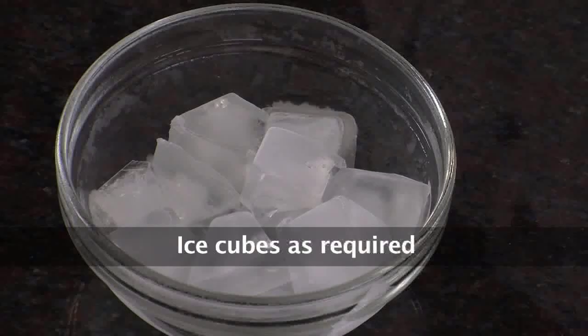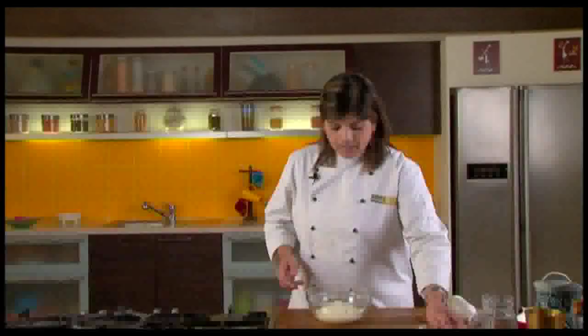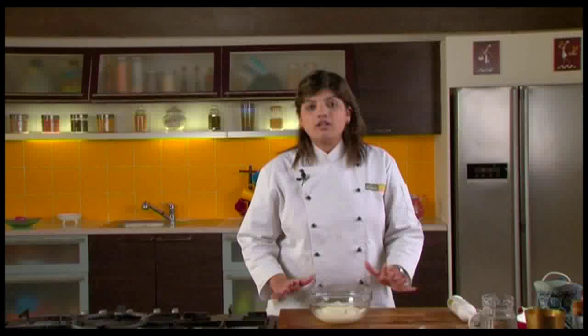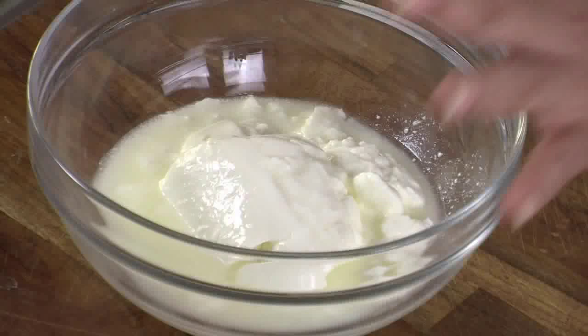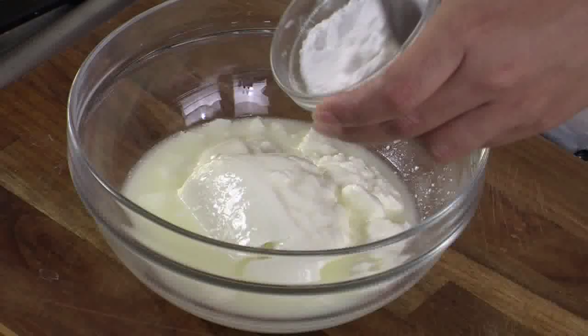So for this, what all do we need? We need yogurt, powdered sugar, saffron, green cardamom powder, and ice cubes. Now to begin, we will first take a bowl to which we will add all of this yogurt. The yogurt that has all its whey is what I am going to use. We do not need to add any other liquid — no milk or water — because this lassi is supposed to be thick. So to this yogurt we will add powdered sugar.